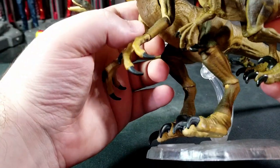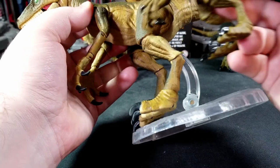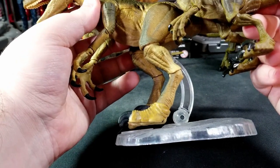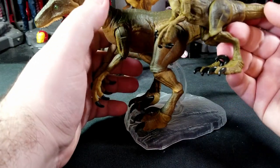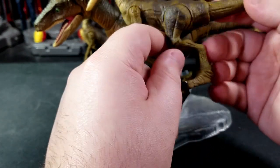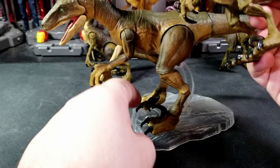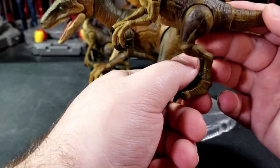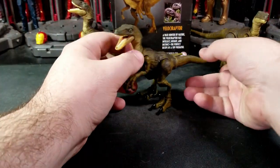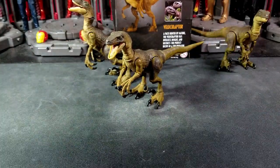The Amber Collection had a wrist joint that the Hammond does not, and also a joint at the back of the knee area that's also missing here. Everything else is essentially the same — this is literally just the six-inch figure shrunken down with two points of articulation missing. I wish we had those joints but you don't really need them. The claws also had articulation on the Amber, which is absent here, but for a three and three-quarter inch figure they gave us enough.